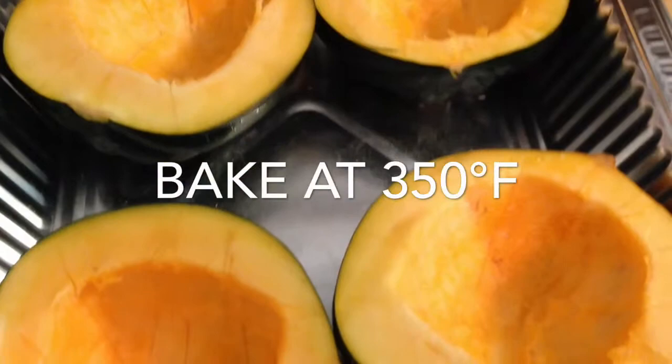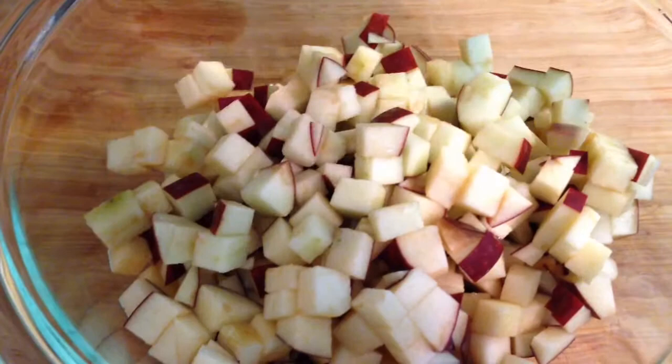Next, we're going to cut some slits into the middle of the acorn. Then we're going to bake the squash for about 30 minutes.